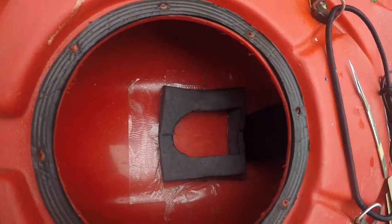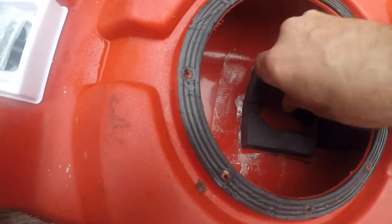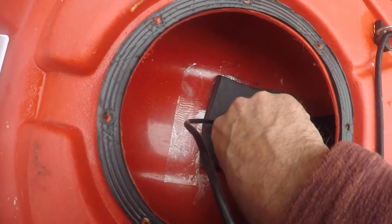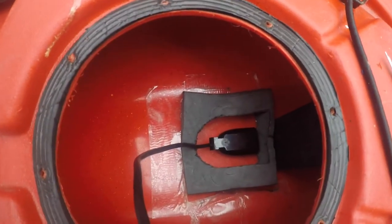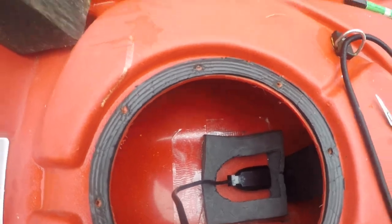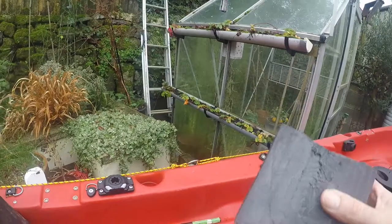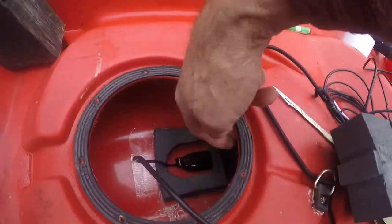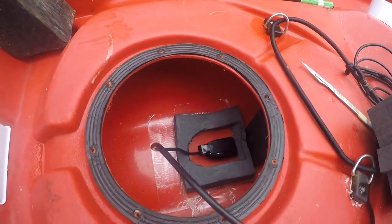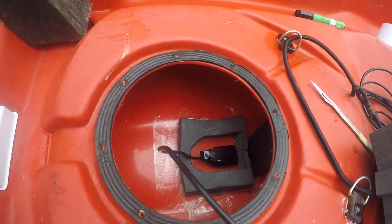I've now got the well sides in there, and the bullet skimmer is going to sit in the bottom like that and of course it's going to be filled up with silicone. I've also made this little piece which is going to jam in between the manifold and the transducer just to hold it nice and tightly, because I do store this kayak outside on its side and I don't want it to move.